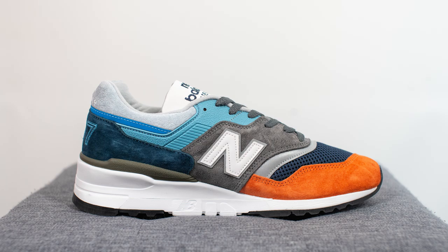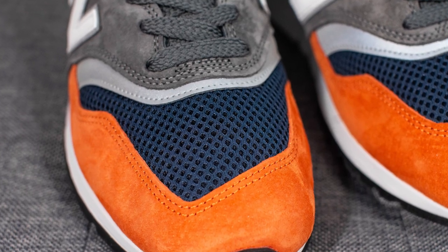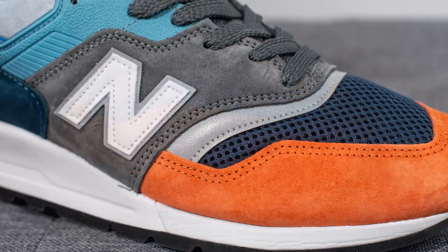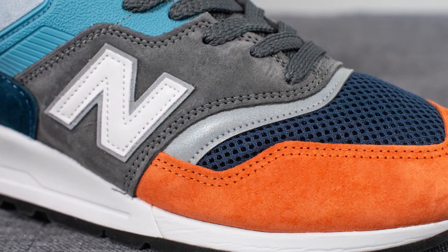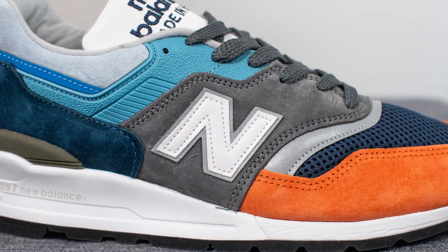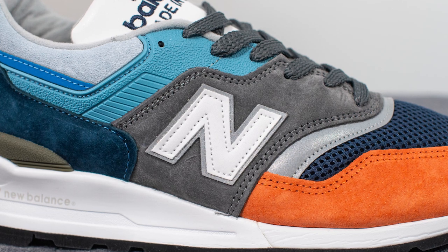Jumping straight into the sneaker — the upper is constructed using a wide array of materials. Looking at the toe box, we have a dark blue colored mesh and in sharp contrast, surrounding the outer edge of the toe box, we have this orange colored suede. Moving downwards we have a hit of metallic silver 3M which gives off a reflective property, and next to this covering the quarter panel we have dark gray colored suede. Stitched on top of this on both sides is the New Balance N logo done in white with a backing of 3M underneath.